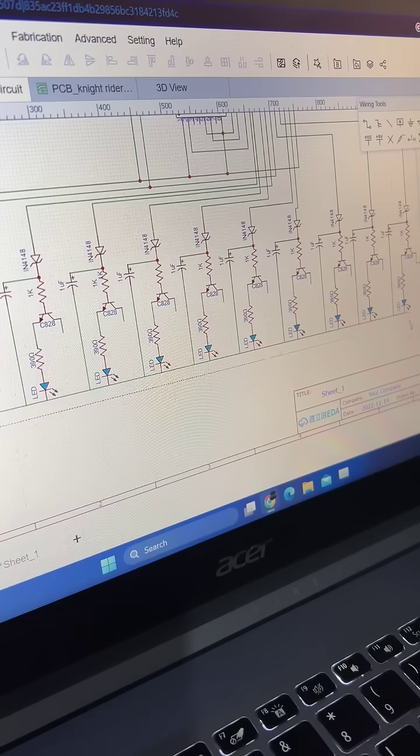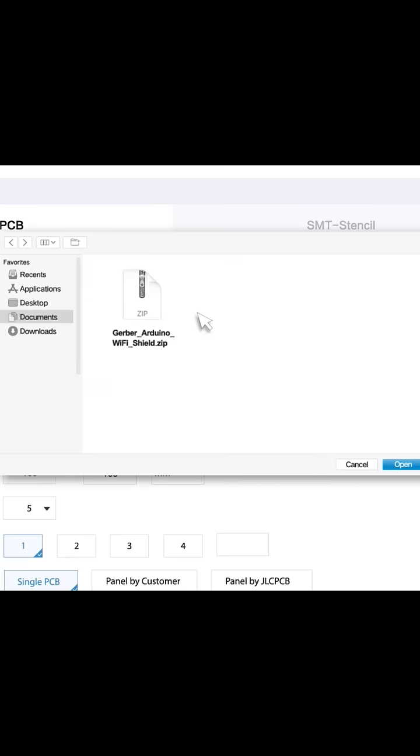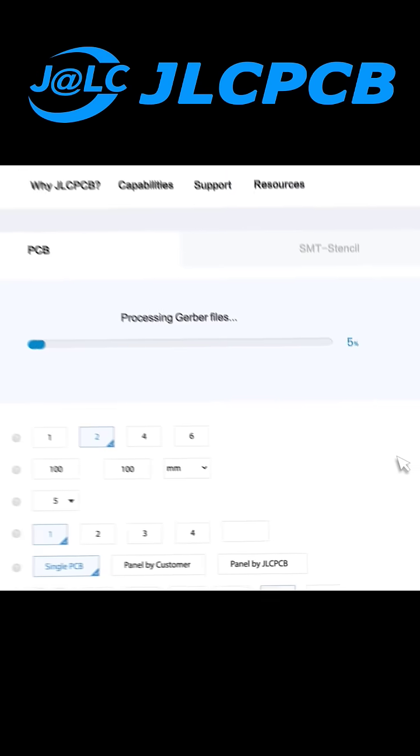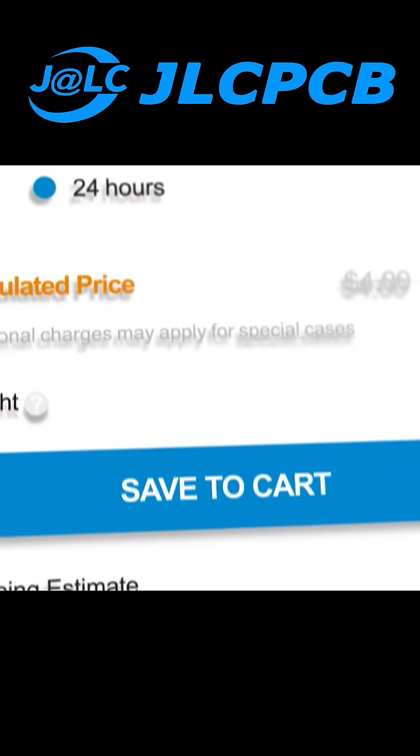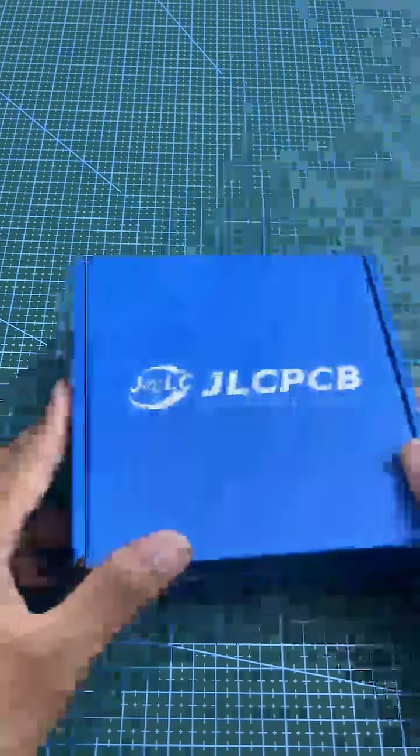Let's build the real nitride circuit. After design, upload the Gerber file to the JLCPCB website. Now it is ready to order — ready to add to cart and checkout. In a few days, delivery is here.